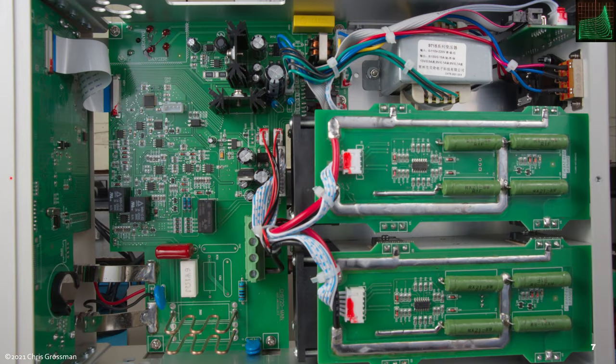This is the top view of the whole unit. You can see the main board here in the middle, the front panel off to the left, the two load assemblies and the power supply here. Up here in the top right is the I/O board.